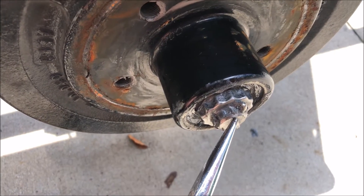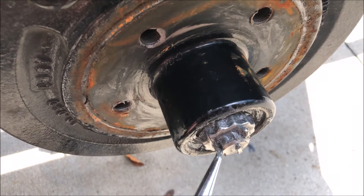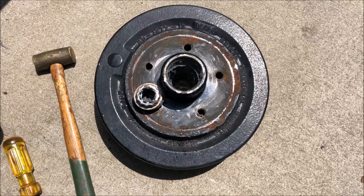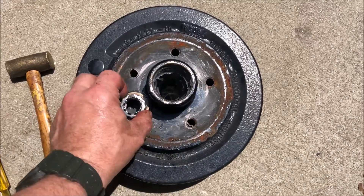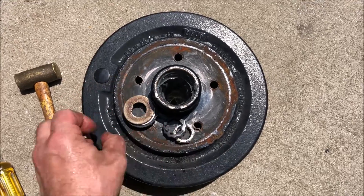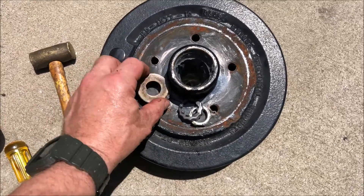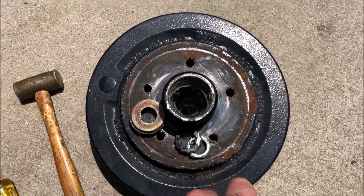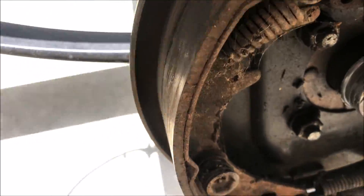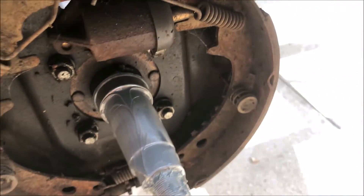Now I need to take this cotter pin off, take that protective cap, and get the castle nut off so I can get this whole hub assembly off of the axle. The drum brake assembly has been removed and, as I mentioned, first is this castle nut cap assembly — there are two pieces there, the washer and the bearing that goes into the bore. I need to clean that out, but now I can inspect the brakes and I see that I've got a lot of brake material left on those pads, so I'm in pretty good shape.